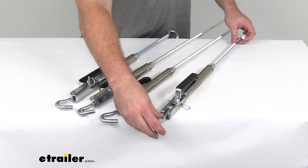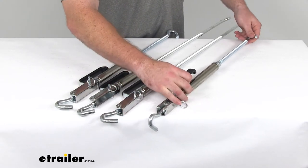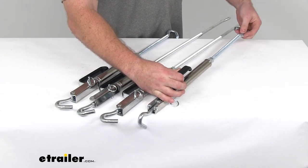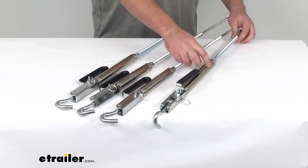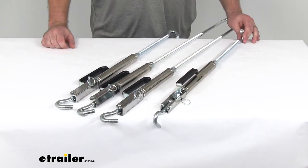The turnbuckles do pivot and swivel, as you can see, so it's going to make it a lot easier when we're mounting. We're not going to have to have them tighten down to the point where they face in where we need them. They'll continue to pivot until we have them as we need them.